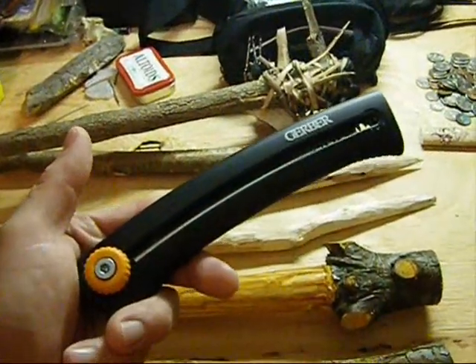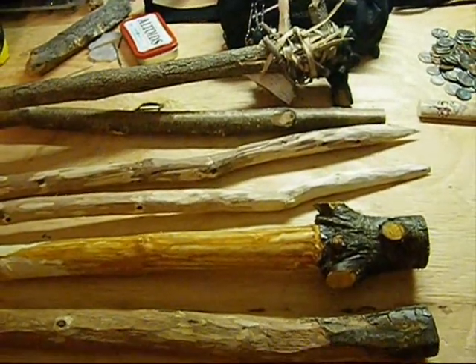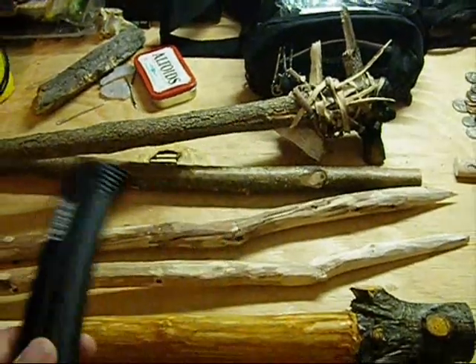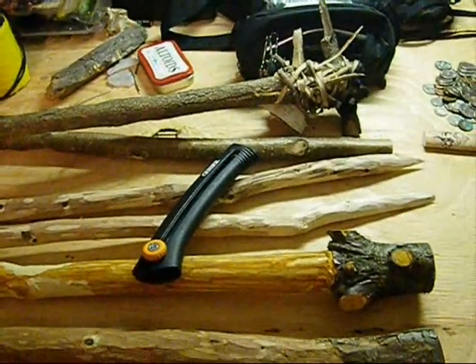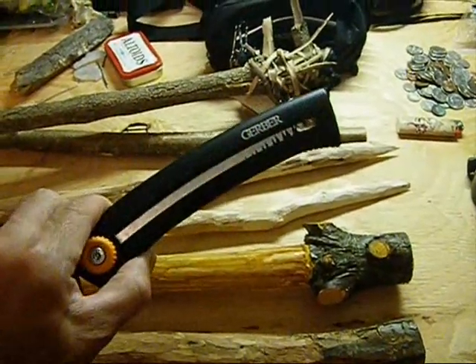Have I used this saw for anything other than cutting the limbs off of pine trees? Yes, absolutely. If you've watched my videos over the years, you know that I've used this tool for clubs, throwing sticks, spears, walking sticks, torches, hardwoods, softwoods, oak, cherry, pine, sycamore — you name it. It's been there, and this saw is actually still sharp.